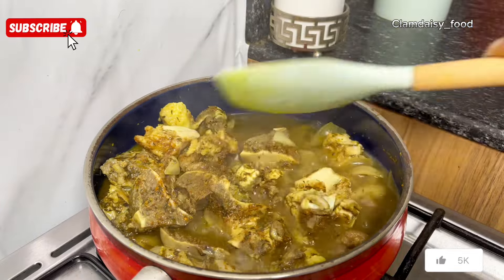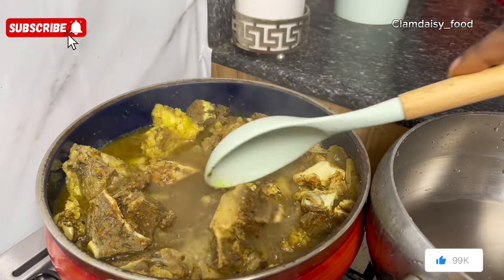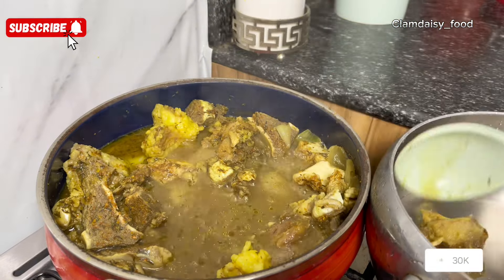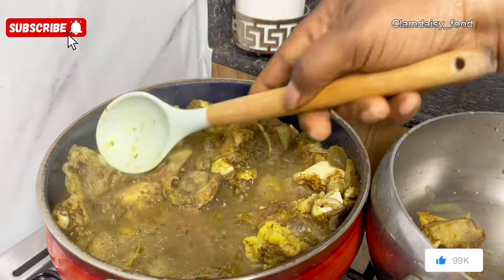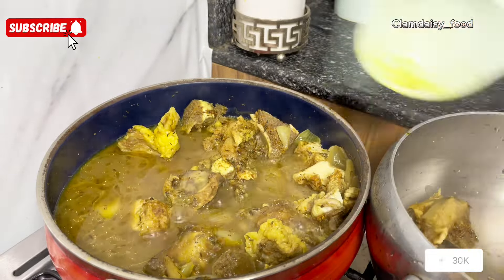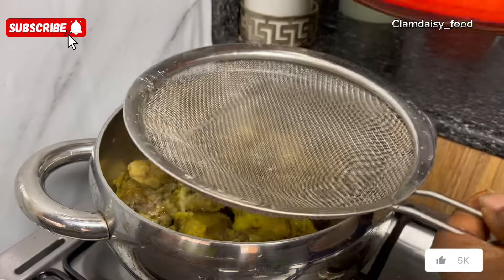After about 10 to 15 minutes, I'll take out my bones and transfer them to another pot. The reason I'm removing my bones is because I want to filter my stock. You don't want all those particles in your Agidi — you want your Agidi to be very smooth.